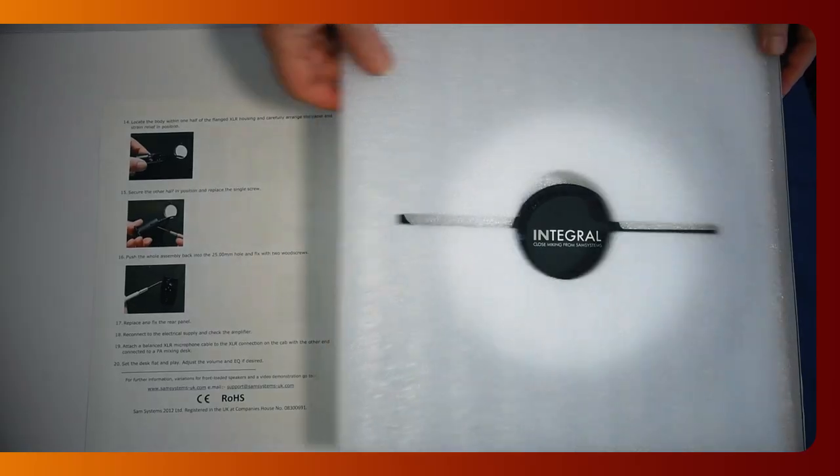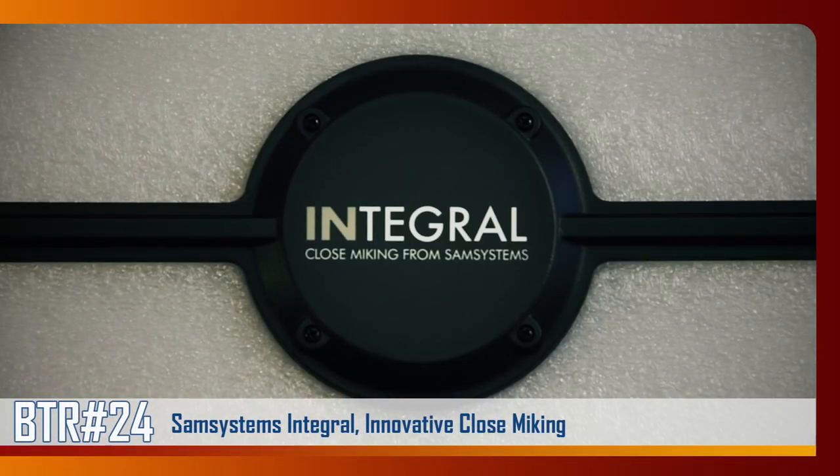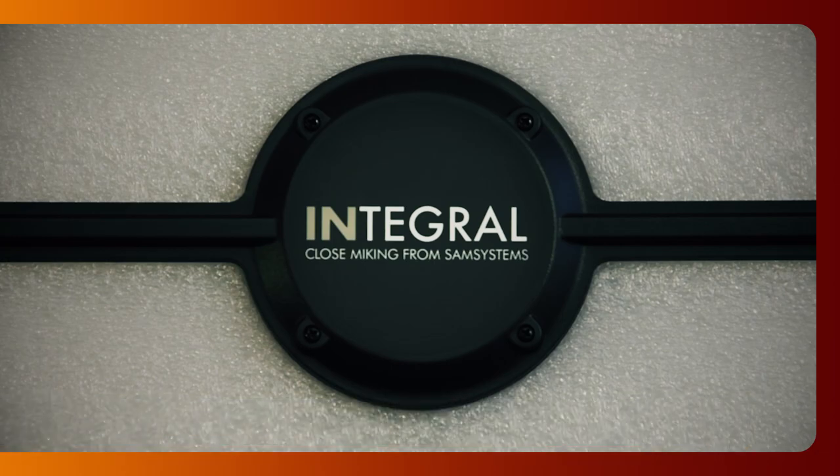I'm so much into vintage junk, but this time I'm excited to unveil a very interesting innovative product. It's a closed-miking system of new design that will help any guitar, bass or harp player to set up an ultimate gigging amplifier.